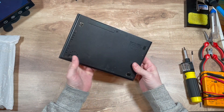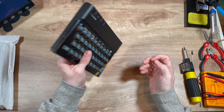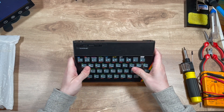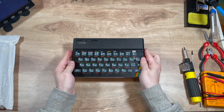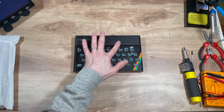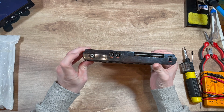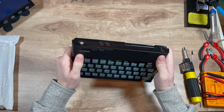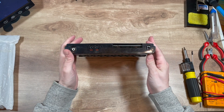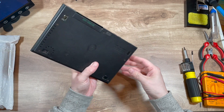Sinclair ZX Spectrum 48k. I picked up cheaply off eBay because of the damage, unused and untested. So today we're going to replace all of the damage so it looks as new as when it came, and get rid of the RF modulator output and make it a composite output. Then in a later video we'll get some more nice toys so we can put into the expansion and play games and output to even more modern connections through HDMI. So let's crack it open and see what's inside.